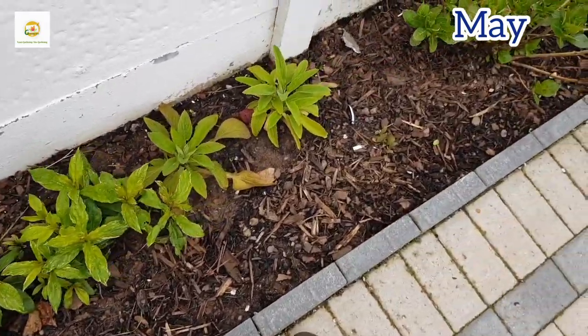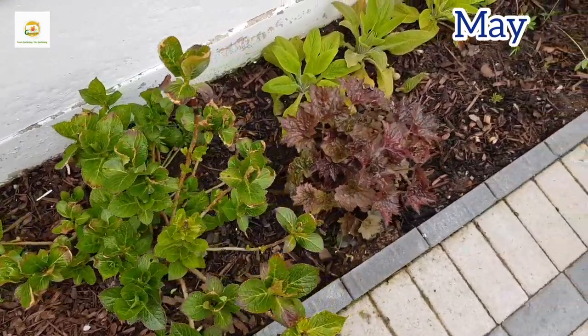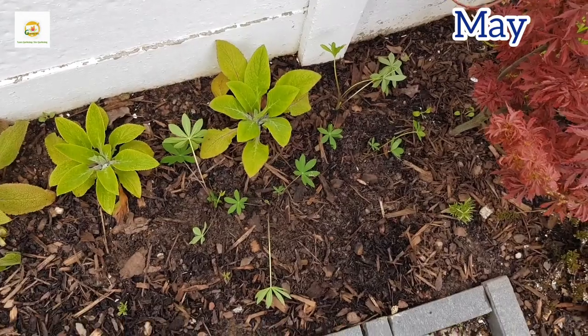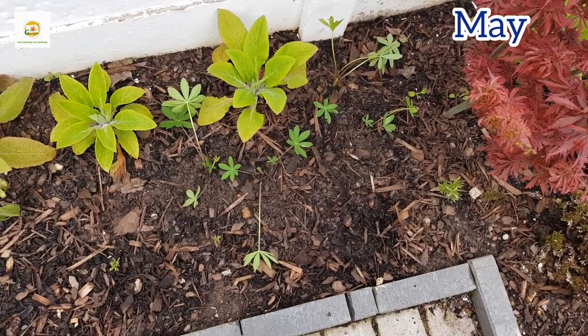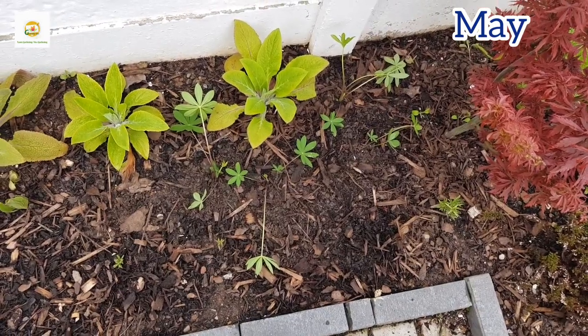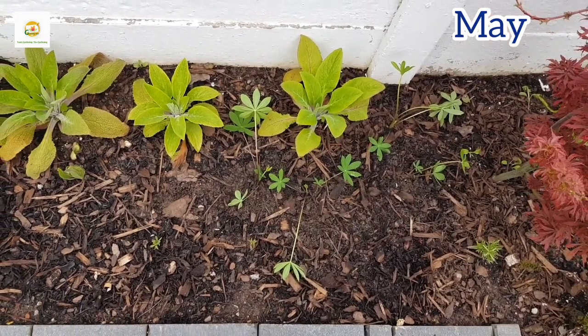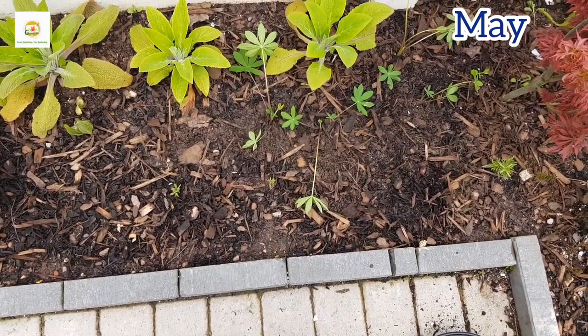At the other end of the flower border I have got four more plants arranged in a zigzag manner rather than a straight line. It's really your choice how you want to plant them — you can plant in odd numbers like threes and fives, or you can even plant them in containers. They are perennial plants so they come back year after year in our zone here in the UK.